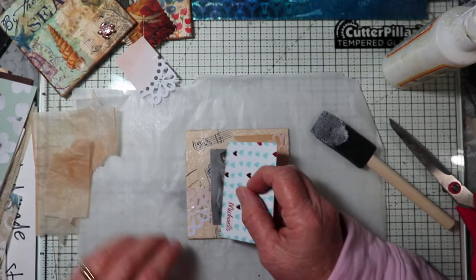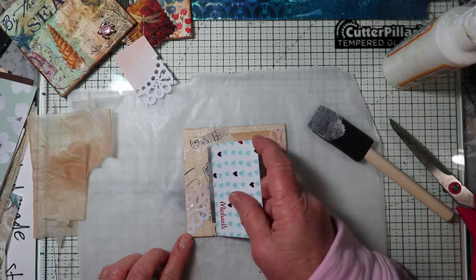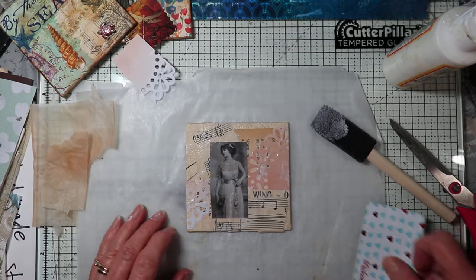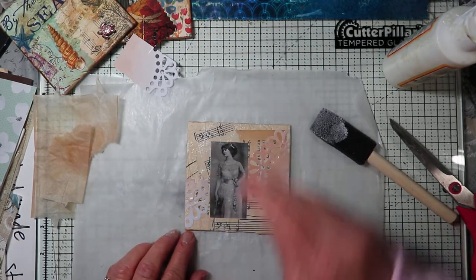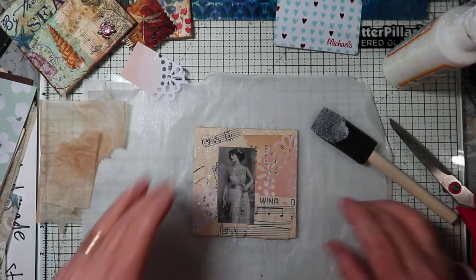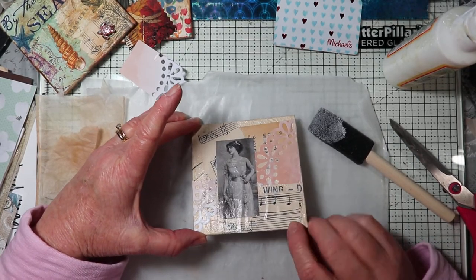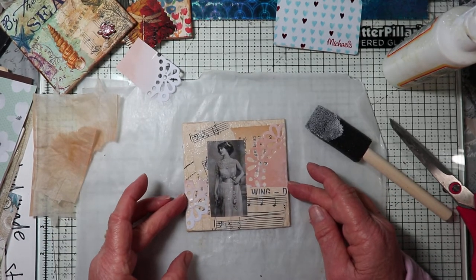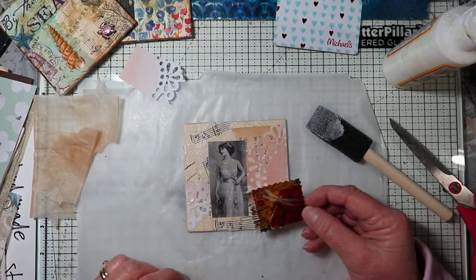That's one of the reasons why I use the sponge brush — it doesn't show the brush strokes as much as a regular brush does. You can also use the credit card to burnish it down and get rid of any bubbles. Small bubbles don't bother me. Most often it dries before you get to the end, and after it dries you get rid of a lot of that wrinkling.